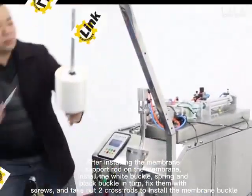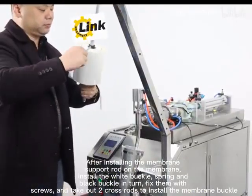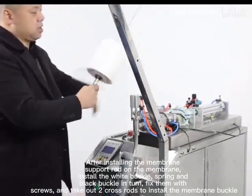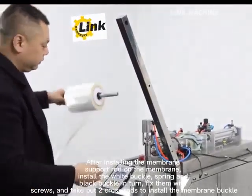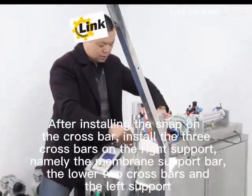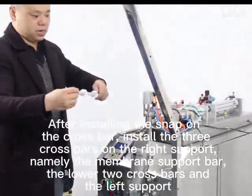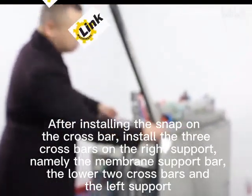It's a big prototyping. If you won't work at this, get ready for the mainframe to get the new extension. After installing the snap one-the-closed line, install the three-closed card on the right side, namely the mainframe support card. This is a mainframe switchboard and the other-closed card can export.